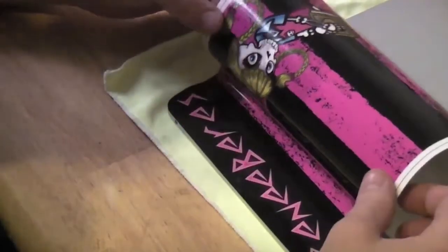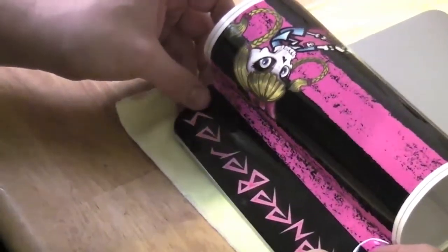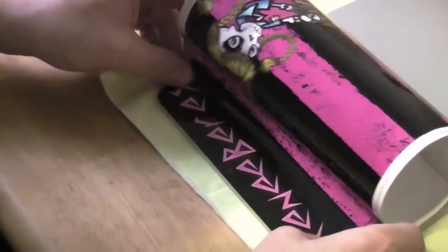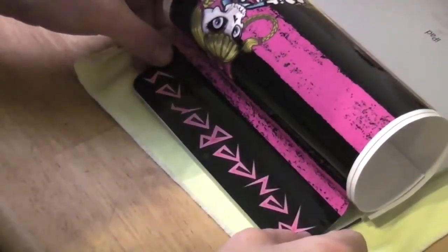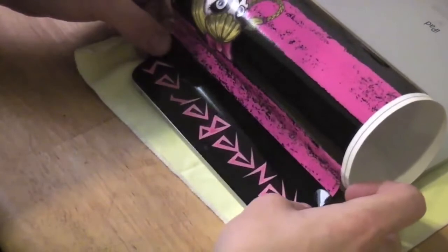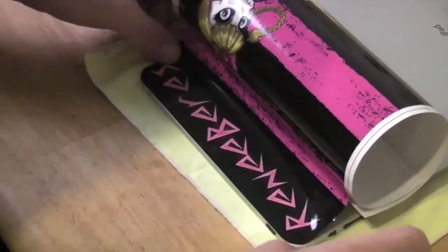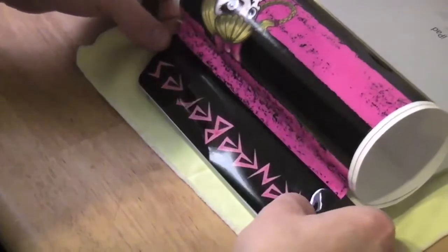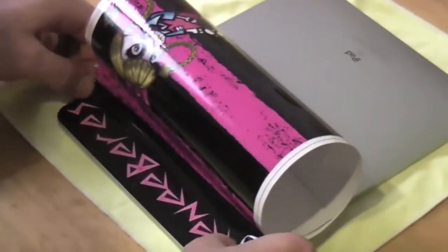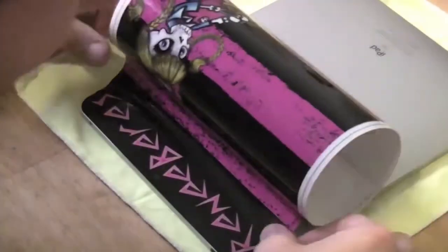Still not there yet. Don't want any overhang — if anything, a little bit more inward would be better. The overhang will collect quite a bit of dust and keep the shield from adhering after a while. But after a few tries and a little bit of time, it's well worth the end results.